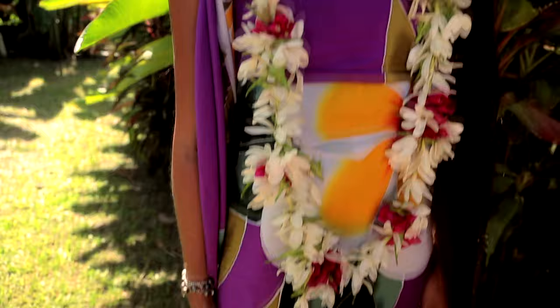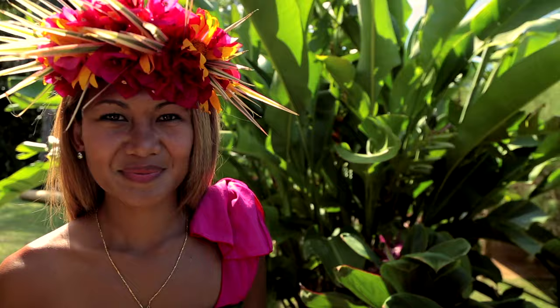The flower garland is more commonly known with the island of Hawaii, where they call it a lei, but here we call it ei — ei with a little glottal stop.